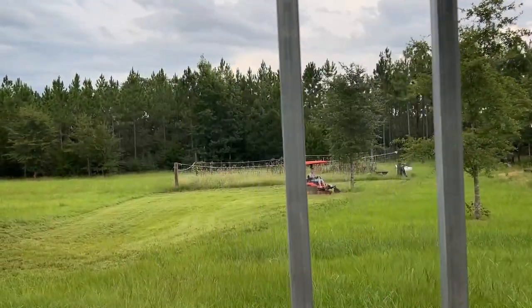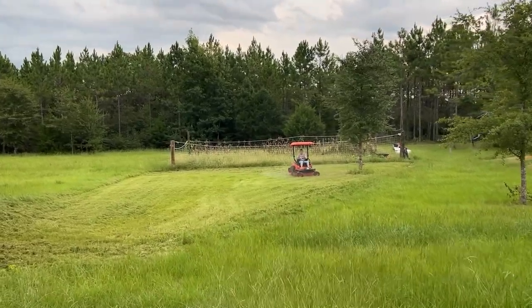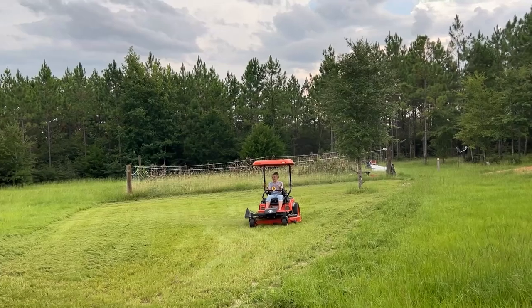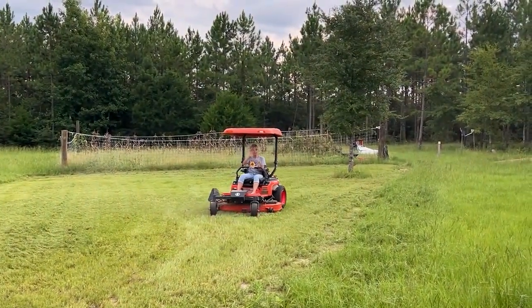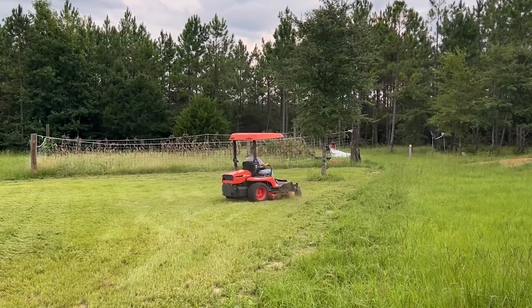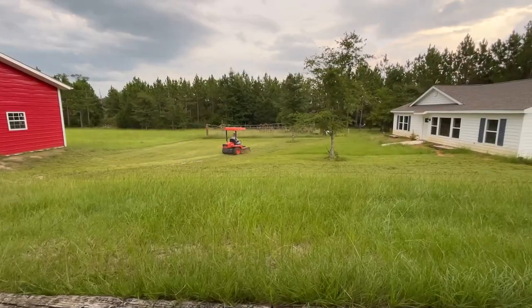Deb's over here on the zero turn doing her thing. Looks like she's double cutting it because maybe it didn't cut real good — she's a little nervous because I'm filming her mowing. This Bahia grass grows really quick; it's made for hay and we went ahead and did around the house with it as well just because it's a durable grass for this region, but you've got to stay on top of it. You've got to cut it every week and we just don't have that kind of time.